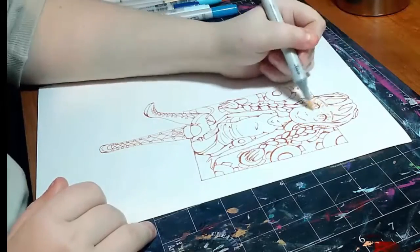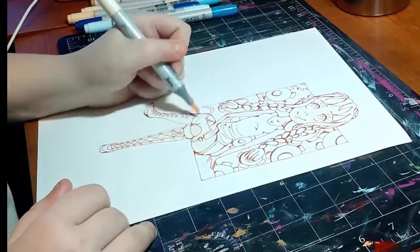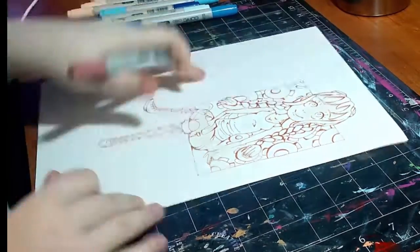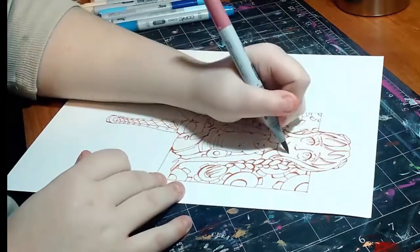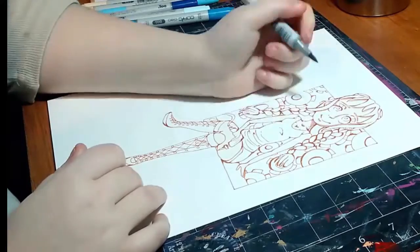Hey my squidlings, welcome back to my channel! Today I'm doing a collab video for you guys. It's a speed paint collab with one of my good friends C Quill here on YouTube. I'll leave all of her links down in the description below.